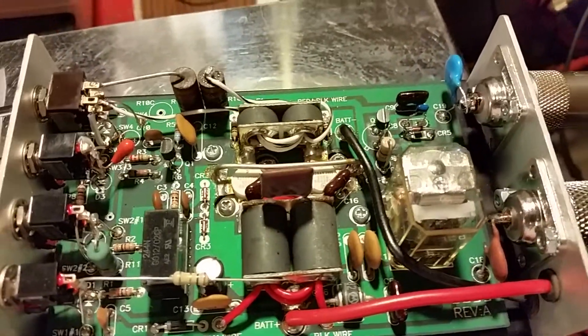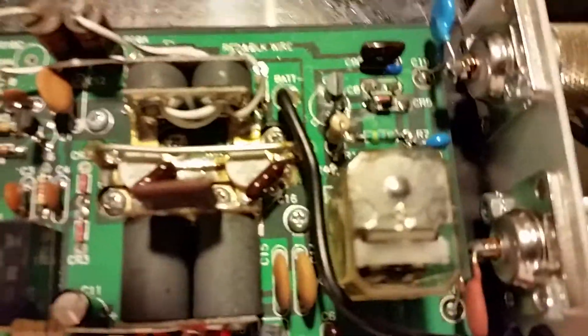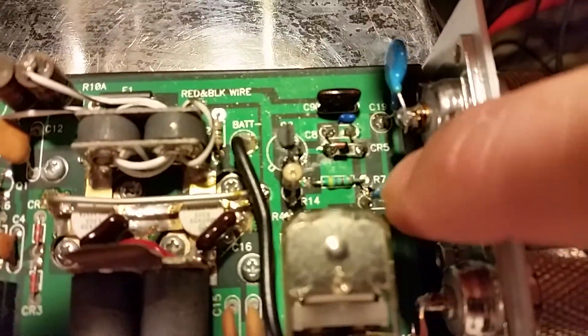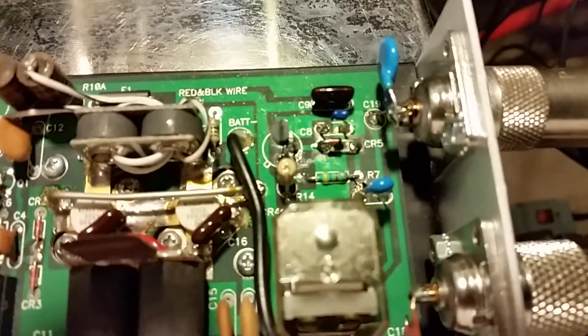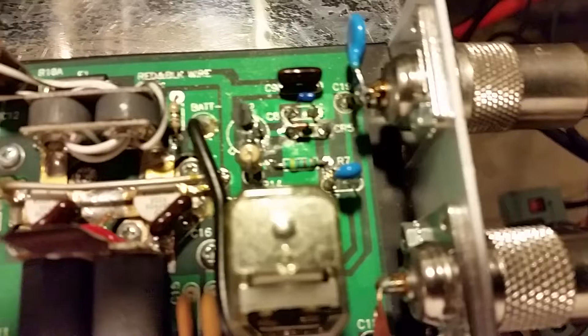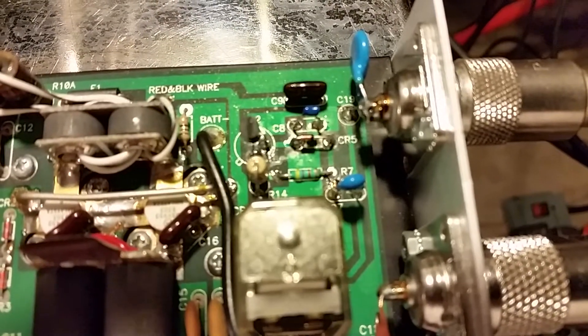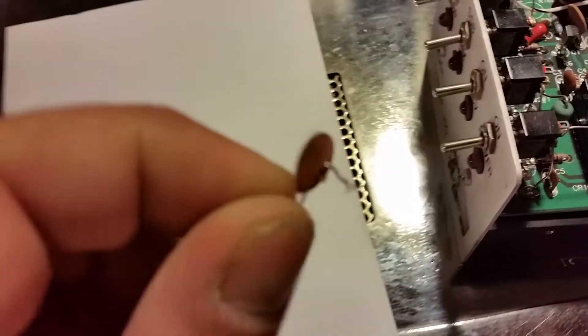At that point I replaced — I can't really tell you the exact value because when I was taking it out, the capacitor literally just shattered. It's basically the capacitor that gets the signal from your incoming RF. The problem was still there, so I looked at this 103 cap right here, which has definitely seen its better days.